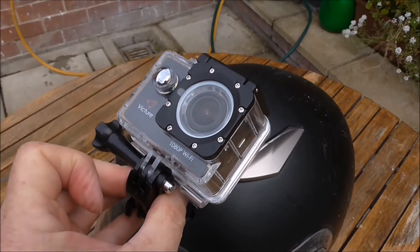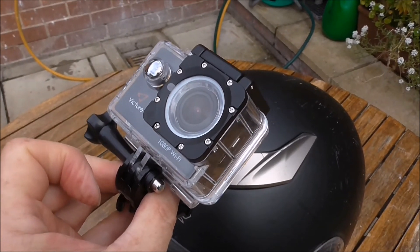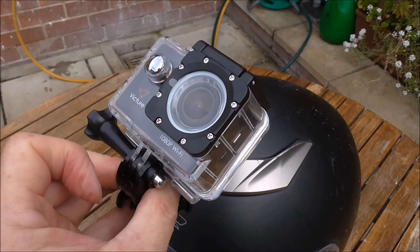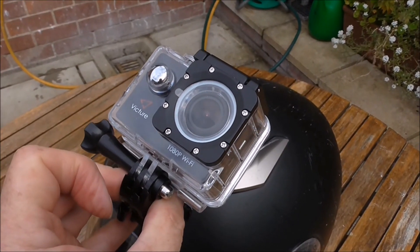Whenever you let me at anything it tends to go wrong, so I'll just slip this back on again and get the angle correct, and then I'm ready for videoing.